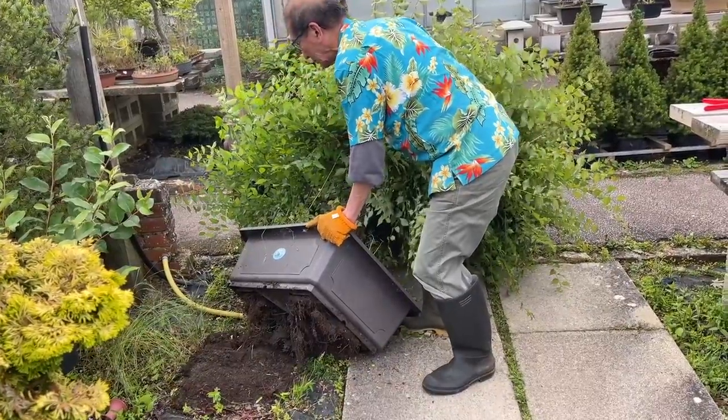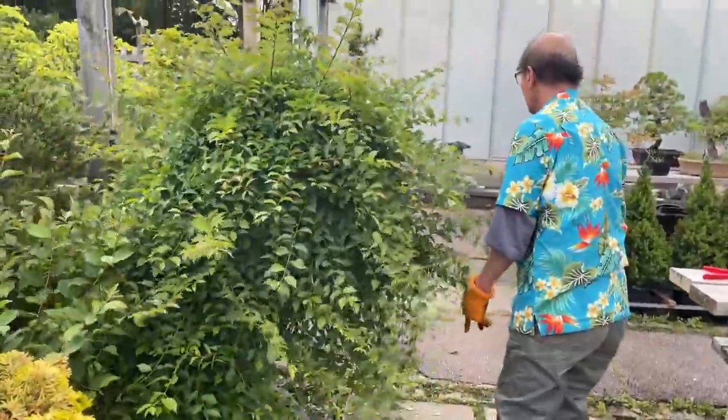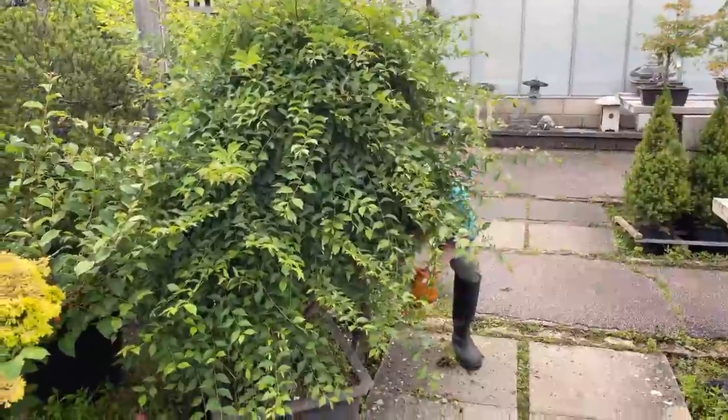Let's do a bit of trimming and bring it back to its original state. You will have seen this tree in some other videos I'm sure.